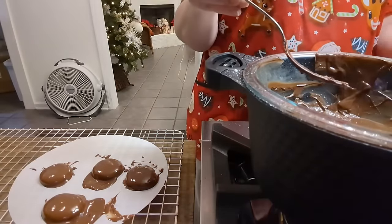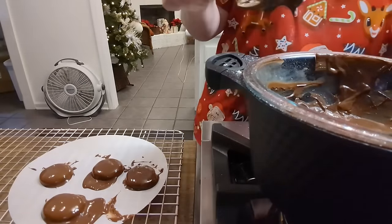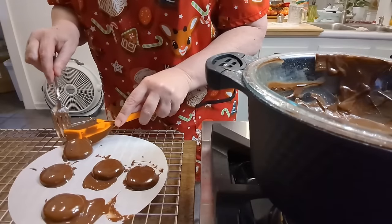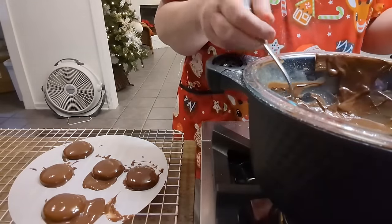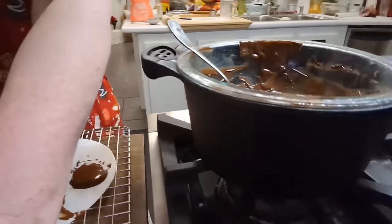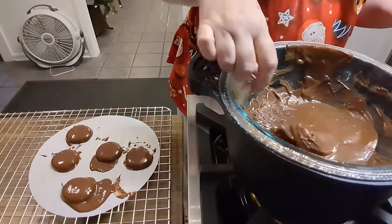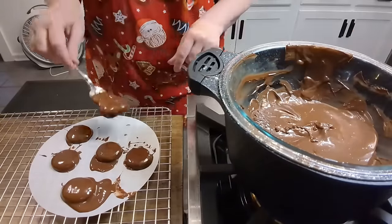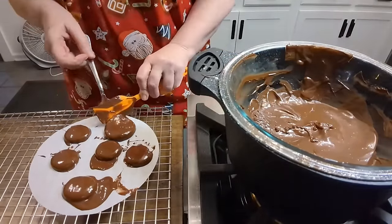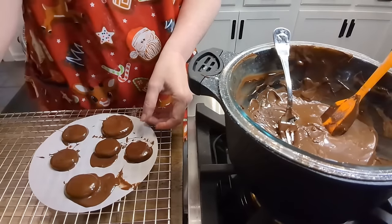But don't they look good? They look pretty. I know my kids will love them — they love peppermint patties. Then we're going to try to do one that's really big. There's a big one! All right, we're going to slide these in the freezer real quick, and we'll chat a minute.